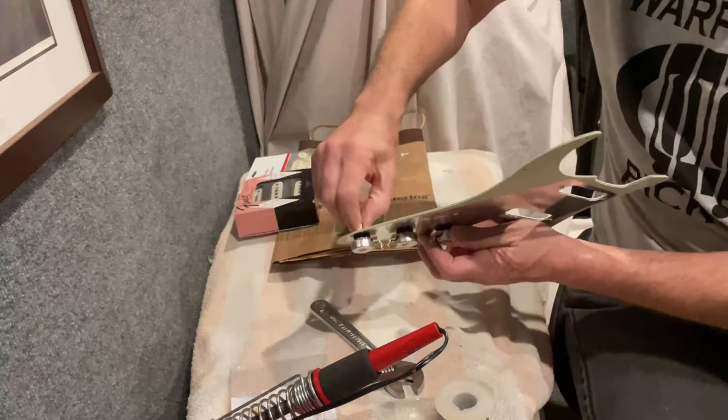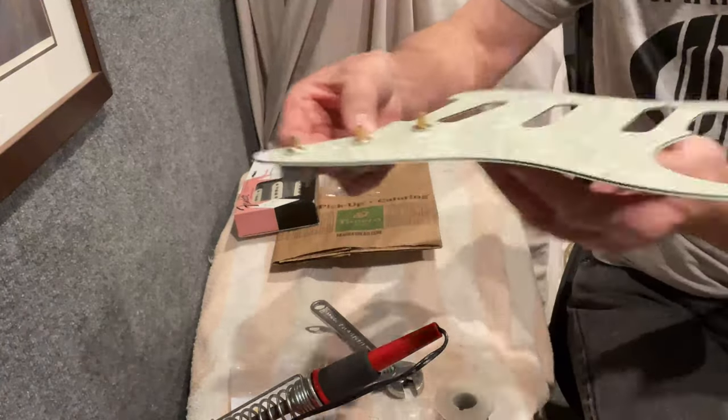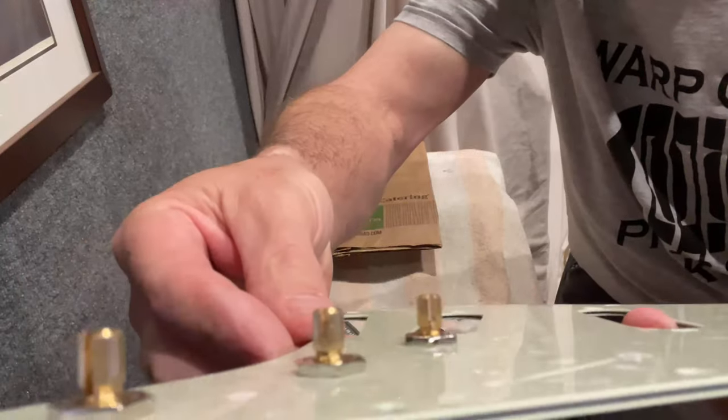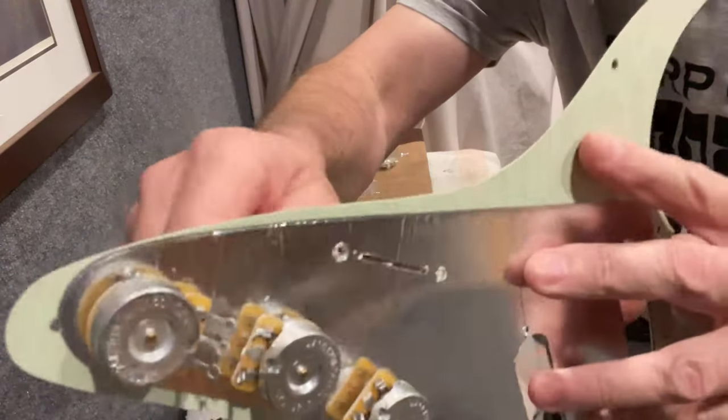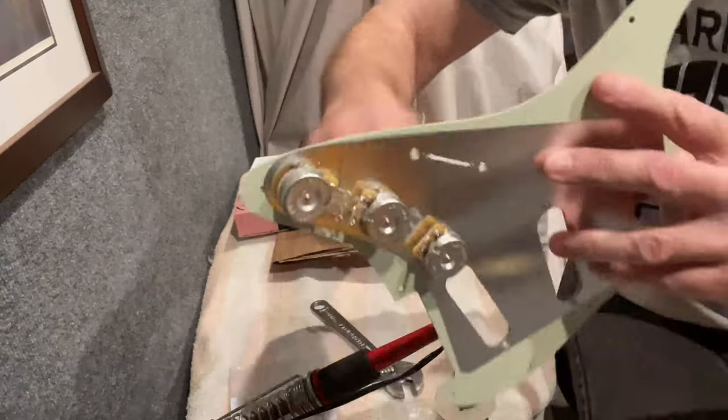With those lock washers there, you can see the nuts fit just nice and flush on top. Really smooth — those are going to be great. It doesn't really matter the order you put things in here.